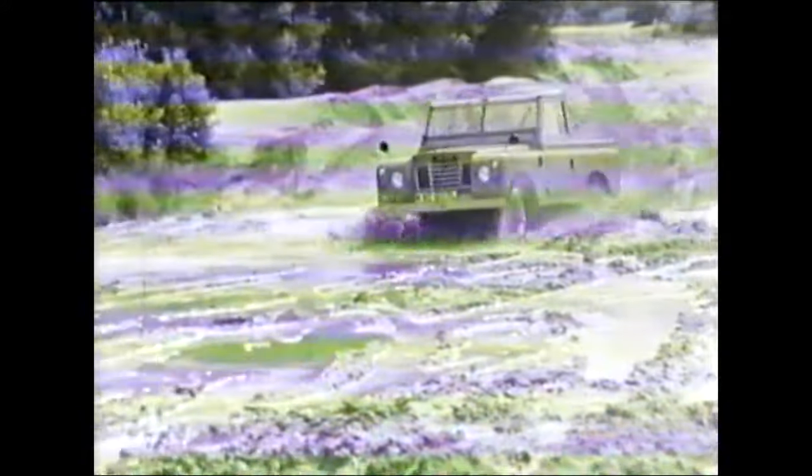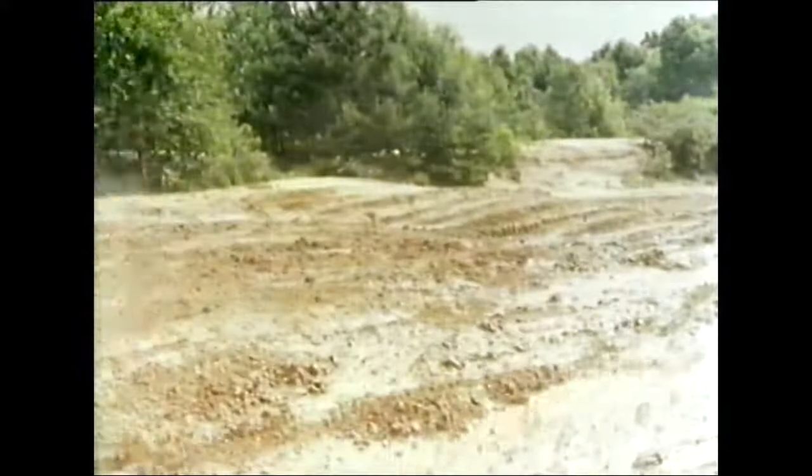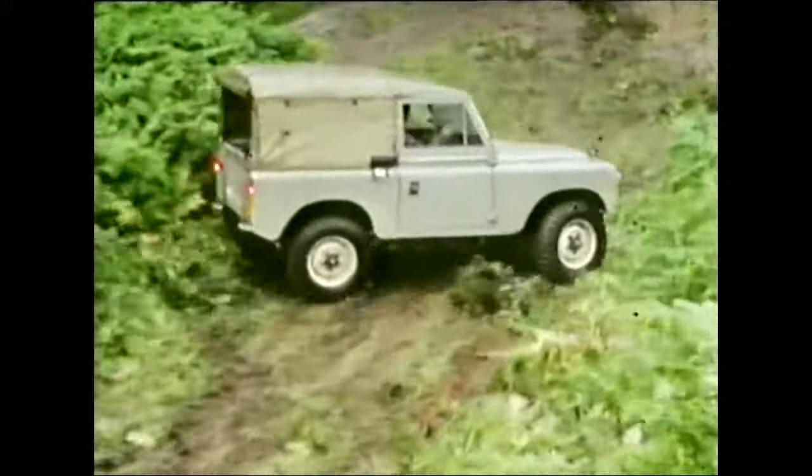The tyres must be reinflated to normal pressures as soon as conditions allow. Down a steep slope, never touch the brake — use the engine to slow down the Land Rover. Brake and this happens: out of control.